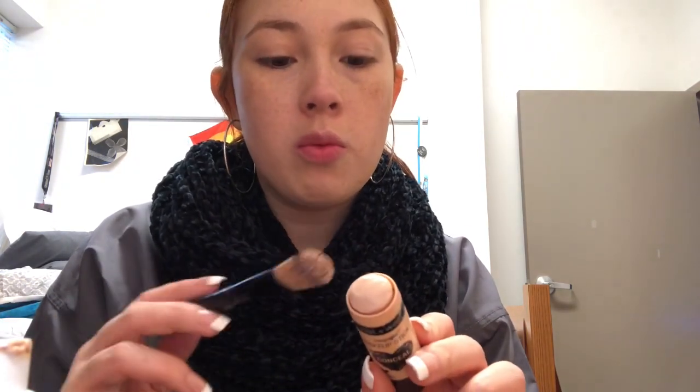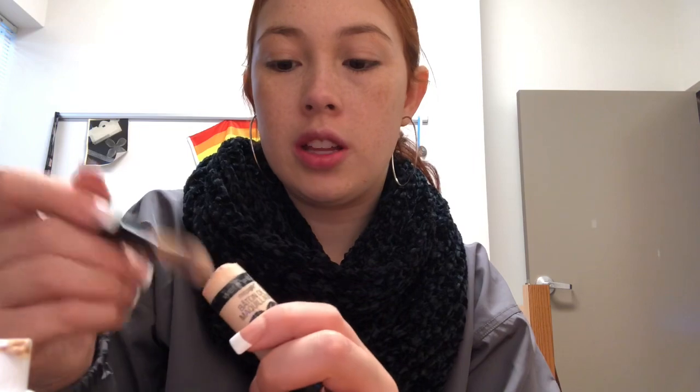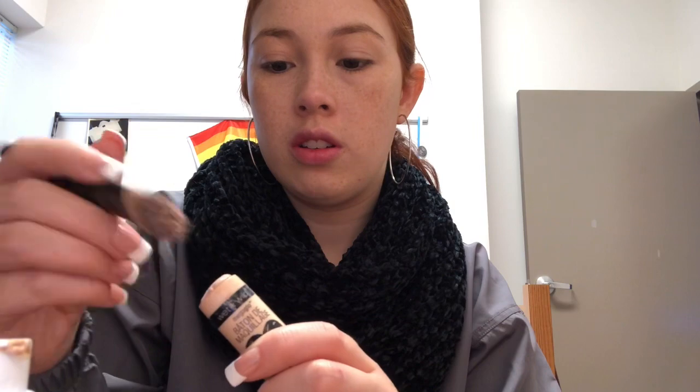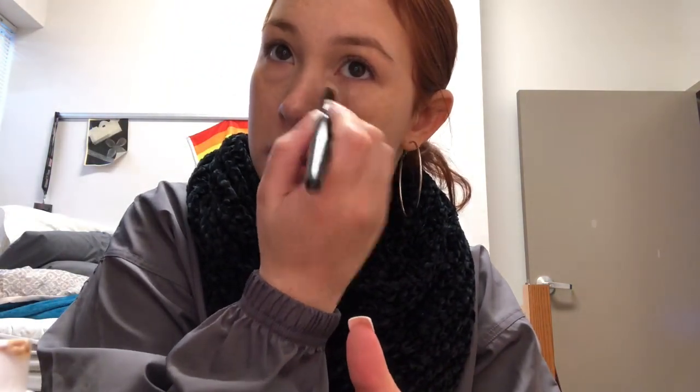What I like to do next is get the foundation brush I was just using, and I get my Wet n Wild Correction Concealer Stick. This is a stick, so you can spin it, push it up and down. I use my brush and fan it over to get product on it, then I just put it under my eyes because I cover those circles.